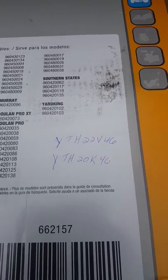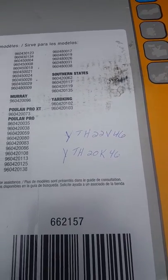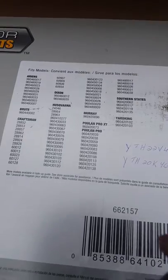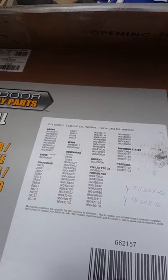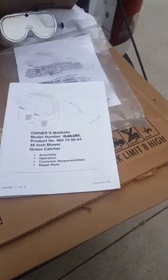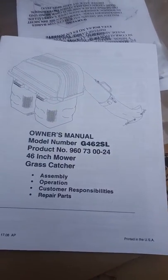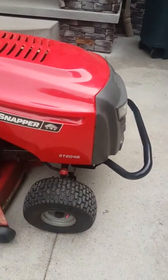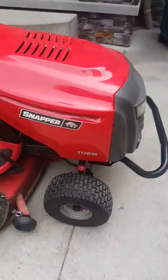Here are the Husqvarna parts — the part numbers for the actual mowers that Husqvarna sells that are similar to the Snapper, and a list of the product names for those. This is the bagger, and I found it on Home Depot for about $230. It will fit on the Snapper ST20-46.